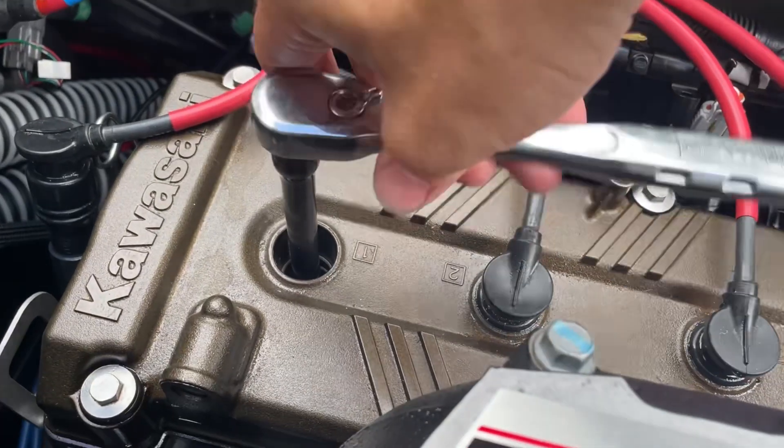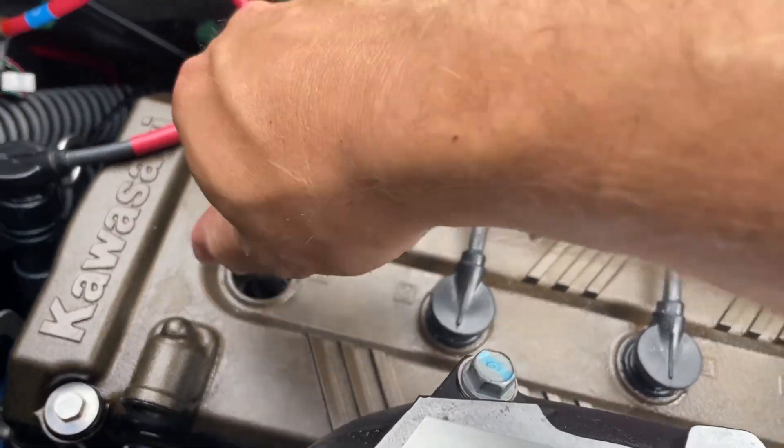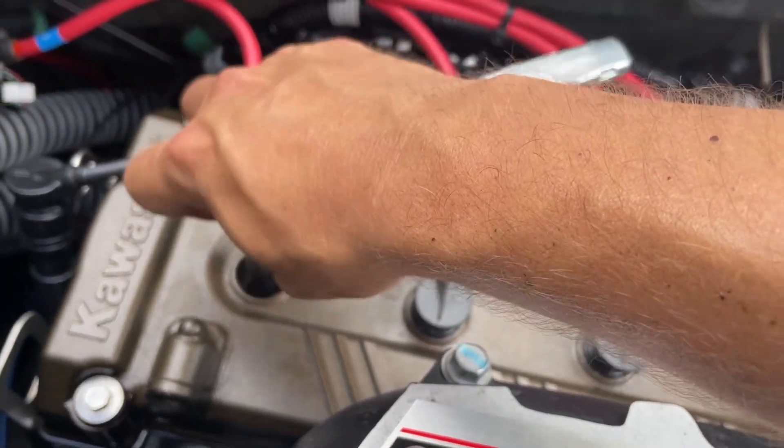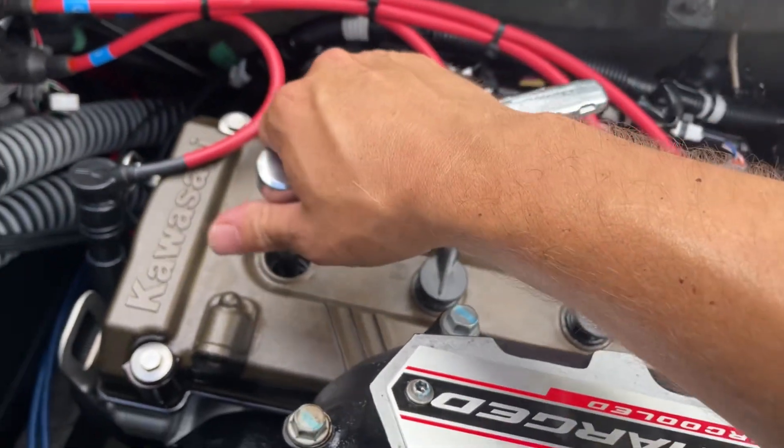The plugs aren't in there very tight; they don't need to be extremely tight. If you over-tighten them, you're going to damage the threads, you're going to strip them out, and you're going to screw things up.